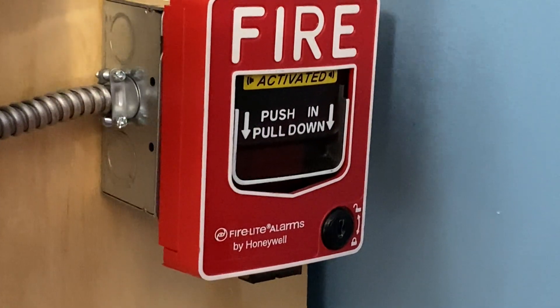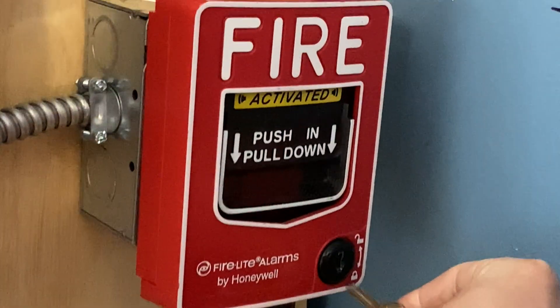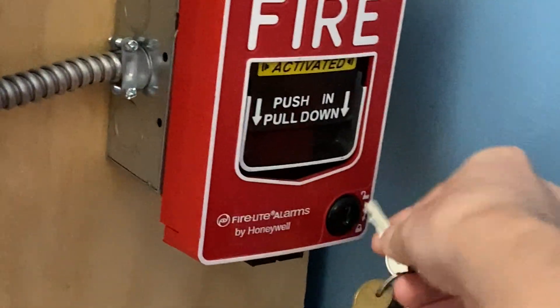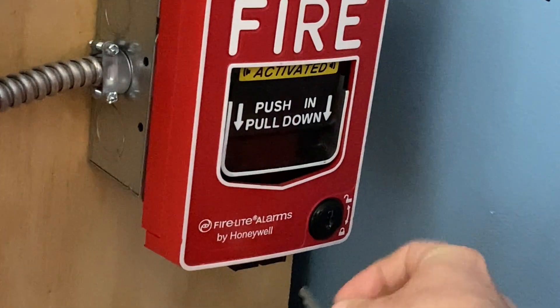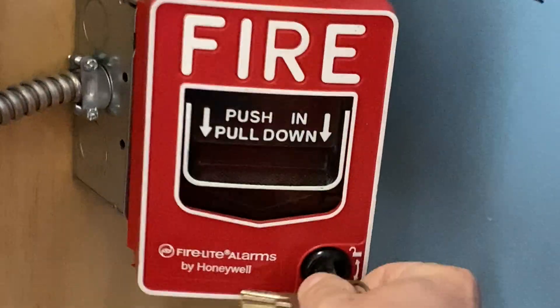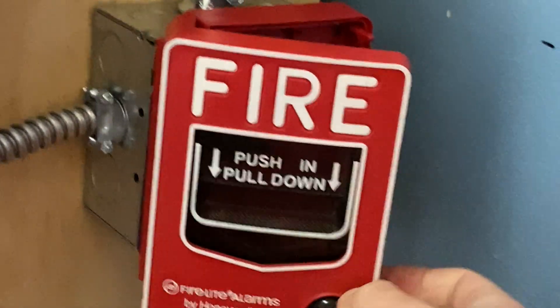I will now go ahead and reset the pull station. I'm going to insert my key — if I can get it in there the right way. There we go. You can see the handle automatically comes back up.